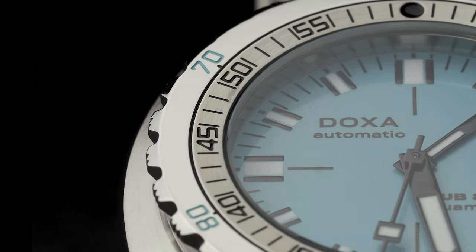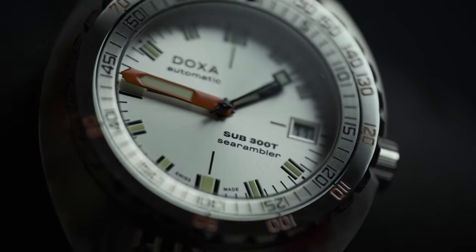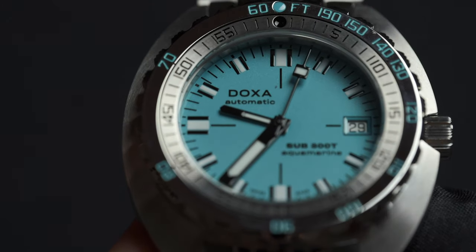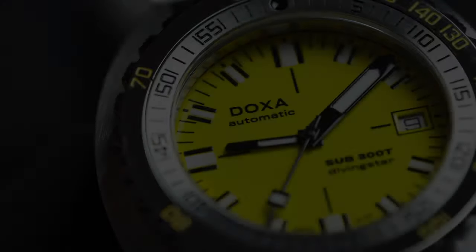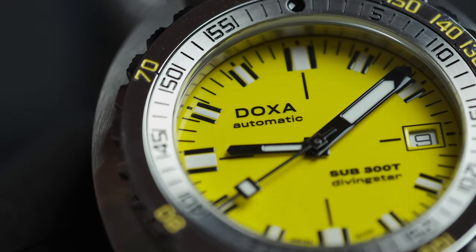This watch ticks all the boxes required by the greediest enthusiast. It has a look that can be recognised across the room, care of that tonneau case. It has a colour scheme that screams its name. It has history that is unimpeachable. And it has in-built technology developed for the kings of the wristwatch game, Rolex, in the helium release valve.